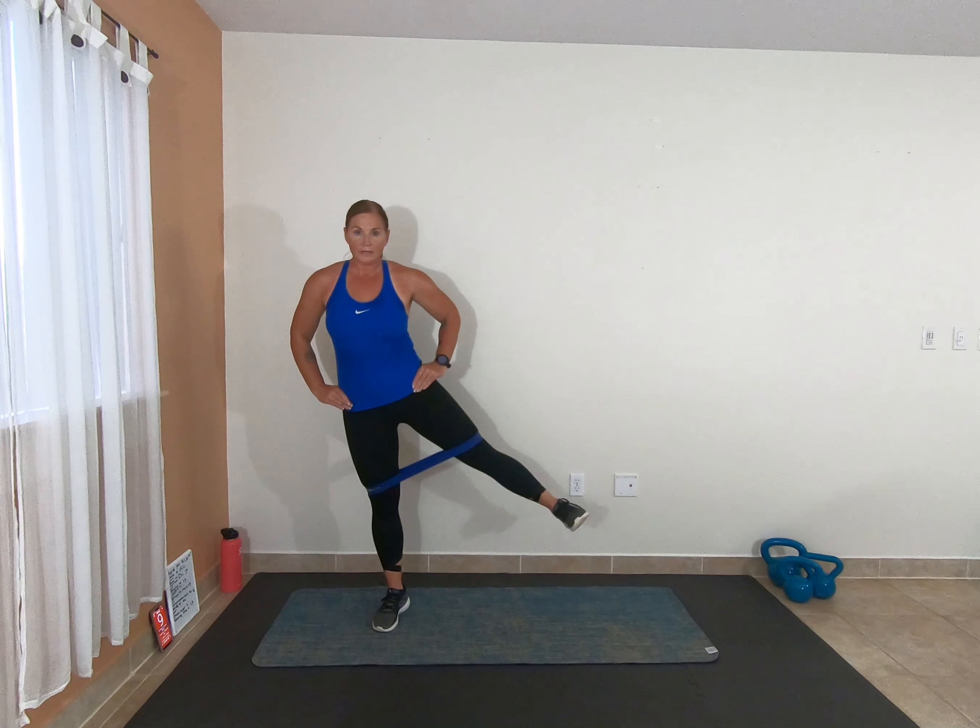10 more seconds. 2, 1 — pulse it. 2, 1 — rest.